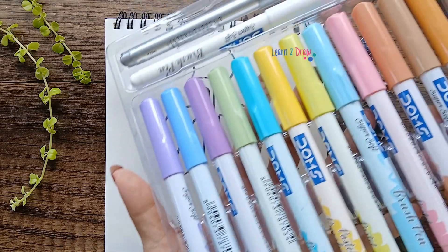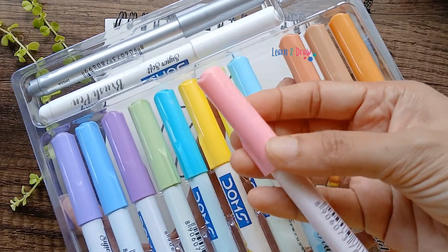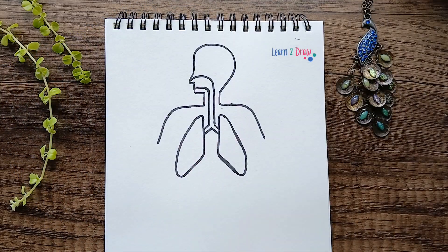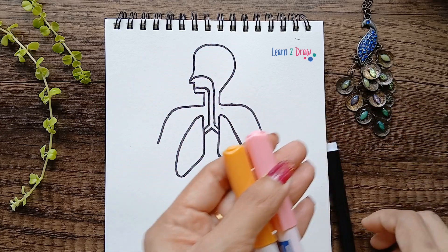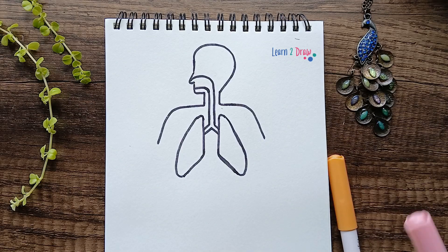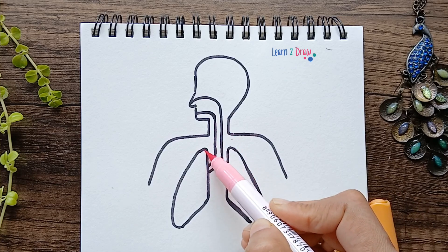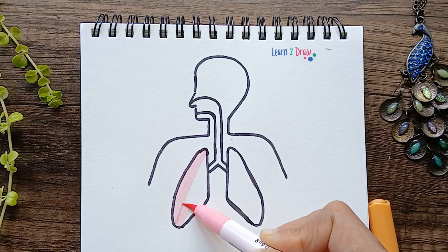Next, let's color this diagram. I'm using brush pens which are pastel colors — I'm choosing pink and a skin color. We'll use the pink to color the lungs and the windpipe. You can also use color pencils or crayons. So let's color the lungs.